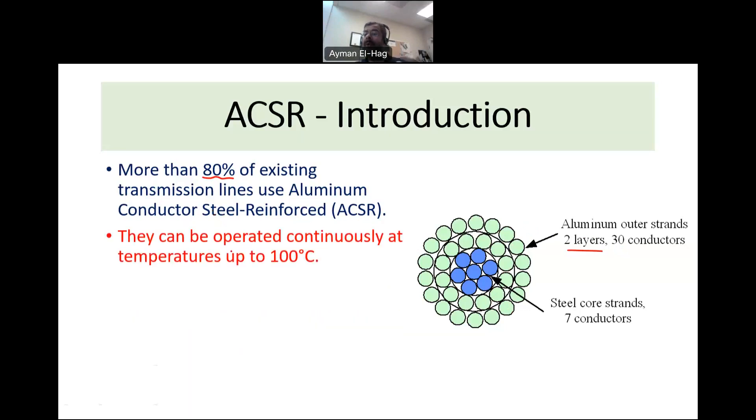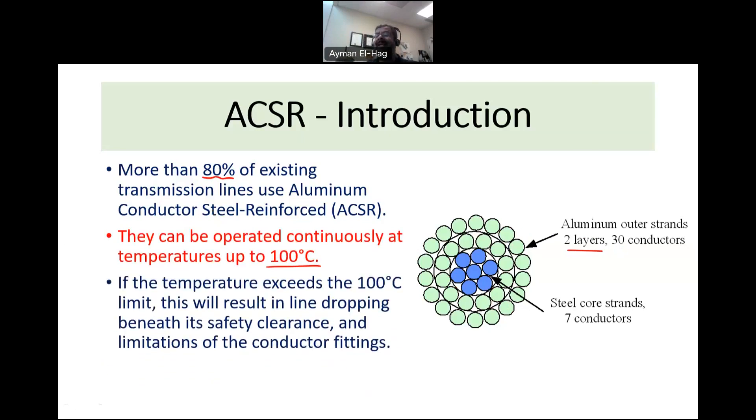ACSR conductors can operate continuously at a temperature up to 100 degrees centigrade — counting both the ambient temperature and the temperature rise of the conductor. If you exceed the current, the temperature will be more, and this will result in the line dropping beneath certain safe limits. This limits the use of the conductor, because you must watch the sag due to safety and right-of-way issues.